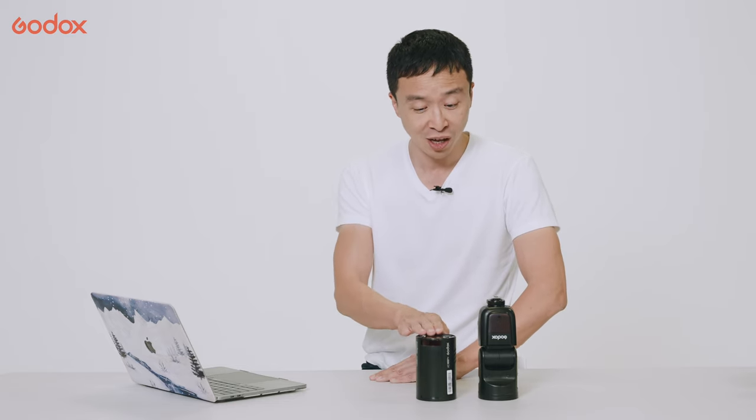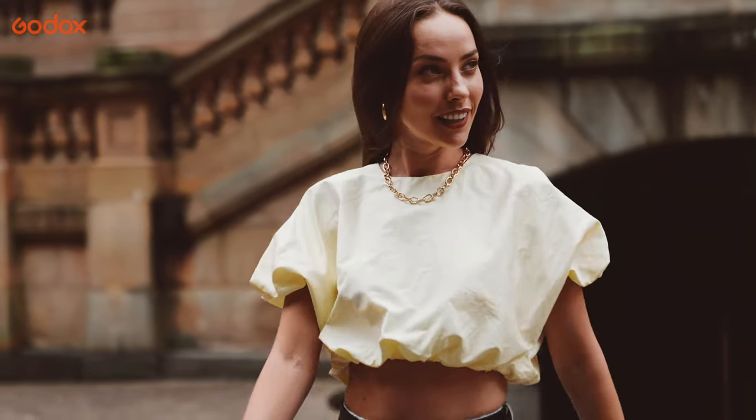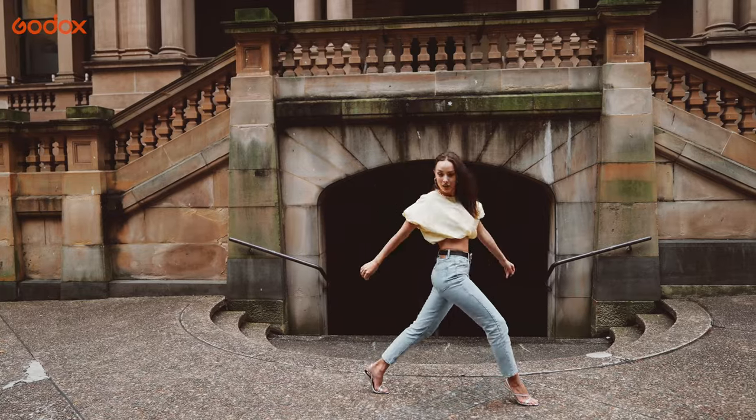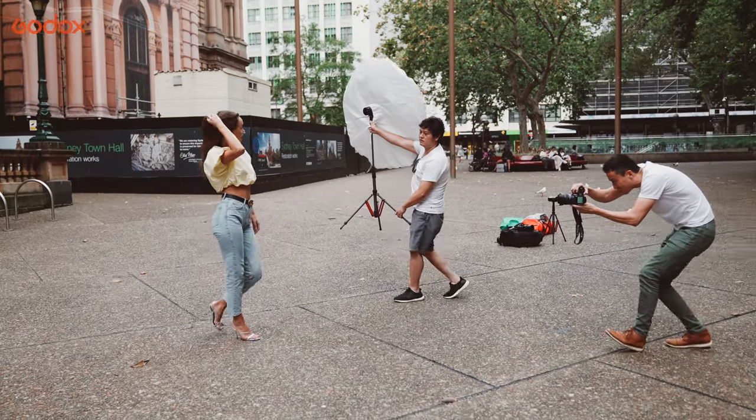It's 100W, which means it's smaller but more powerful than a horseshoe flash. If you already have an on-camera flash, the AD100 Pro will be a great addition as a second light source for off-camera use.